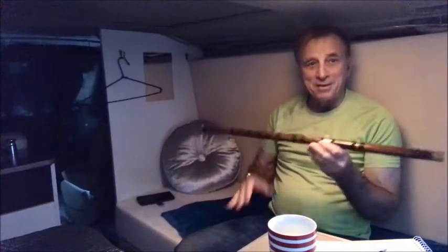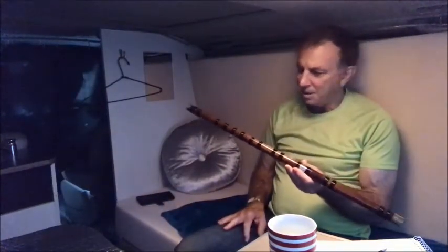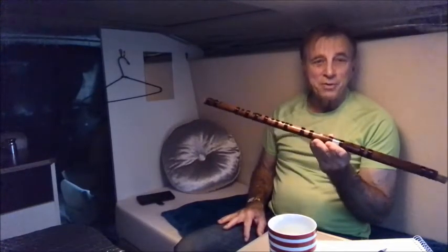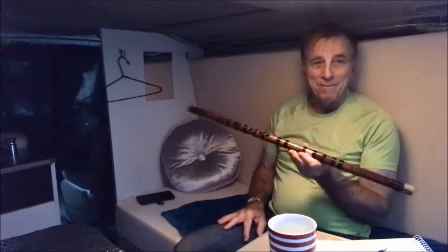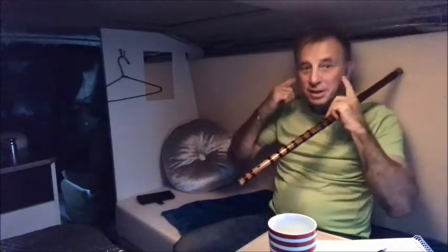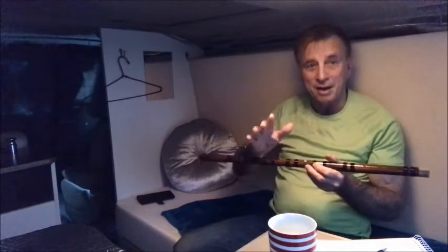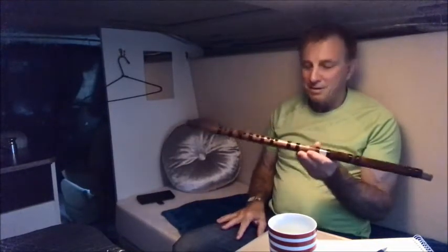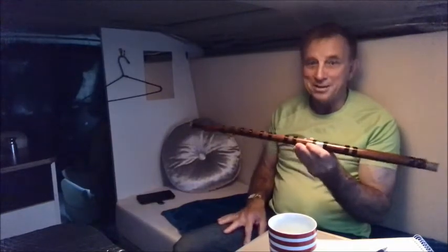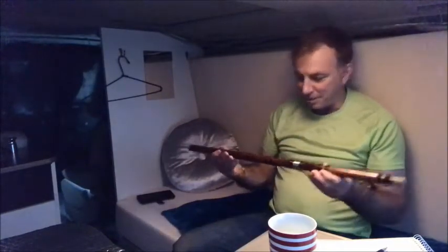So I said I'd give you an update on this. So far all I can get out of it is a few notes — a bit of a scale. I'll give you a demo of how I'm going. Cover your ears if you've got sensitive ears, because my high notes are rather squeaky at the moment — not easy to listen to. Okay, here we go.